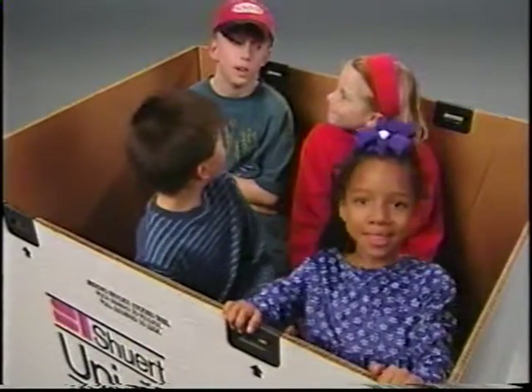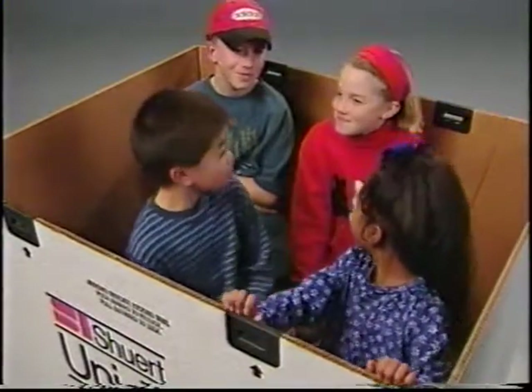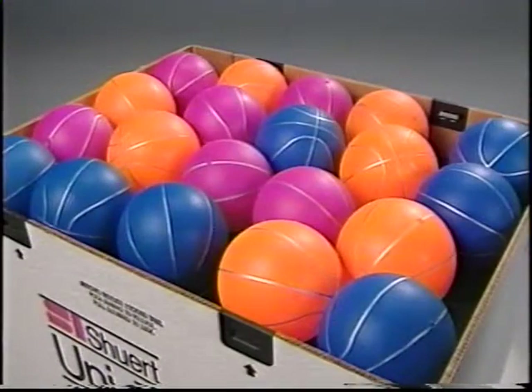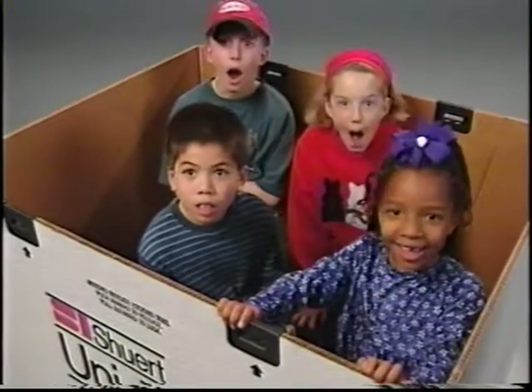We've designed the Unipack to be versatile, in that you can ship practically anything in it. We probably already have one that fits your requirements. If we don't, we'll design one for you.